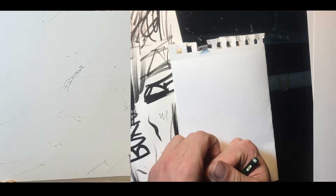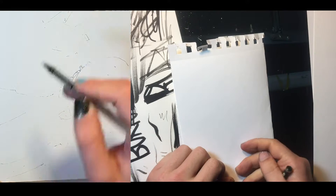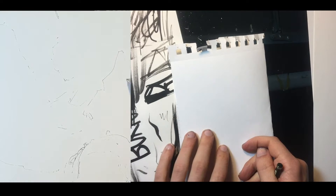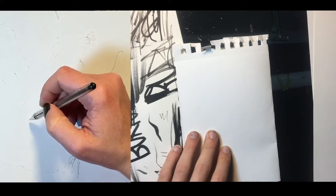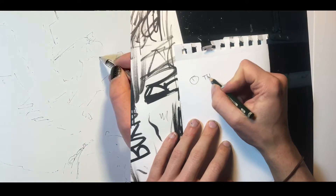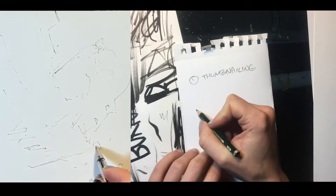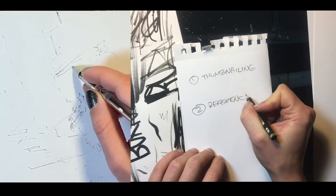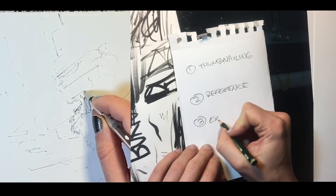The illustration process is boiled down into three main parts, and this is something that basically every professional illustrator uses. Comic book artists use a certain form of this. Step one is thumbnailing, step two is reference, and step three is execution.